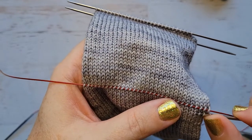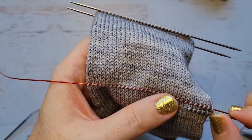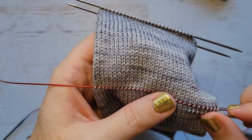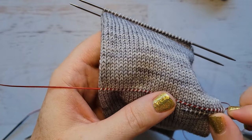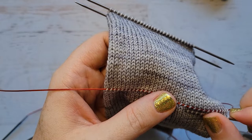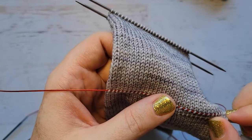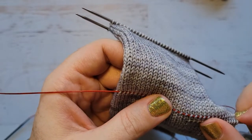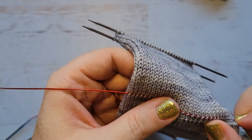Over, under, over, under — and you do get quite fast at it. This is actually really easy if you're using the magic loop technique, because that cable is not taking up as much space under the stitches as the double-pointed needle is. This is actually my preferred method of doing the Afterthought heel. I love knitting my socks on double-pointed needles, but this is much easier when you're picking up for the Afterthought heel, having that cable in place.